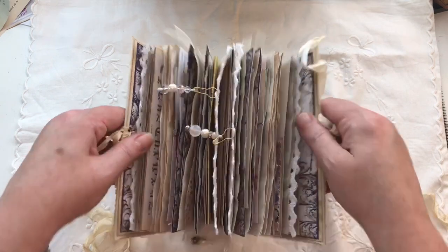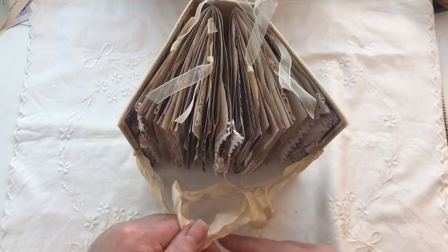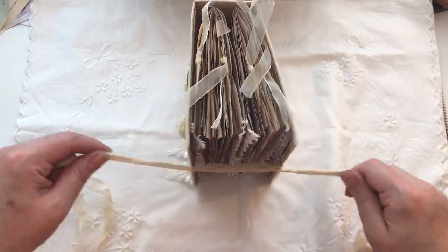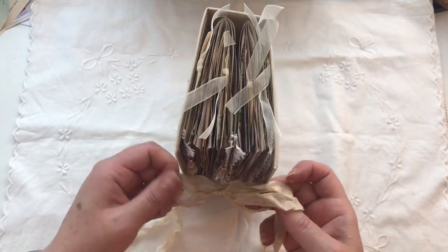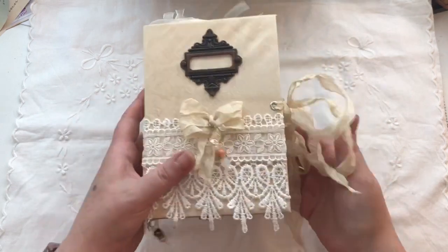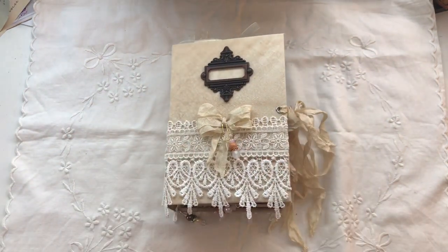So that is the journal. I hope you like it, Diana — I enjoyed making it. It's a cute little journal. If you have any questions just ask, and thank you for watching. Bye.